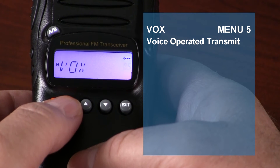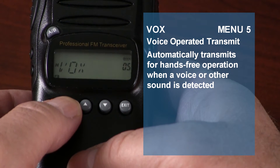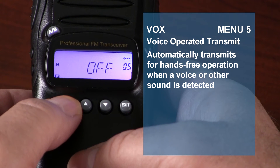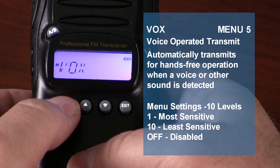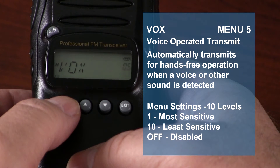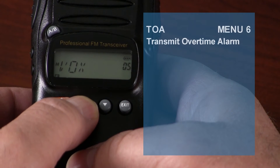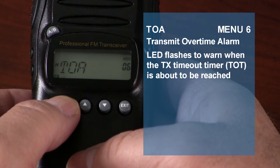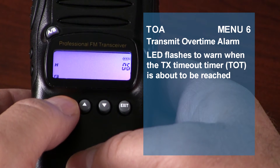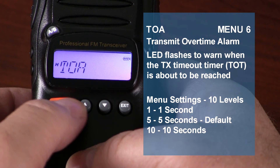VOX, or voice-operated transmit, automatically activates transmission when the radio detects a voice or other noise, allowing for hands-free operation. The KG805 has 10 levels of sensitivity to detect sound, from 1 (most sensitive) to 10 (least sensitive). The transmit overtime alarm lets you set the KG805 to display a prompt warning you when the transmit time limit set in the timeout timer is about to be reached. The alarm has 10 levels, from 1 to 10.